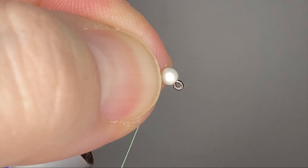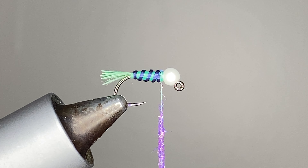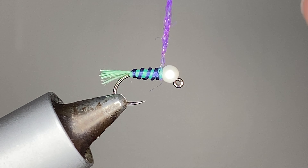Now I just wanted a little bit of a collar to finish this off — some Ice Dub in UV purple is great. Go extra, extra thin on how much you use, just dirtying up the thread here. Just want to be able to put a wrap around the collar; we don't want to build up too much, just enough to kind of hide those thread wraps and finish this thing off. I might even have a bit too much on here right now — not ridiculous, but a fair amount.